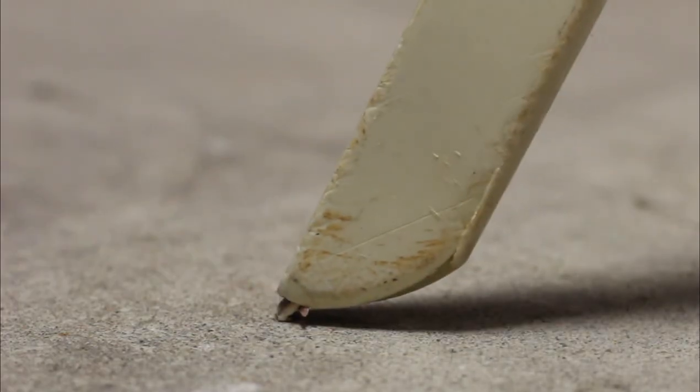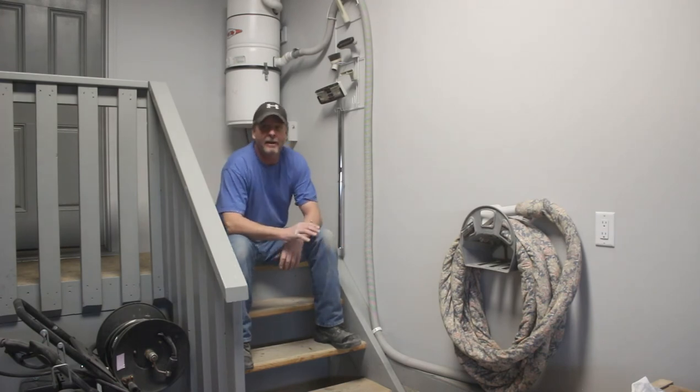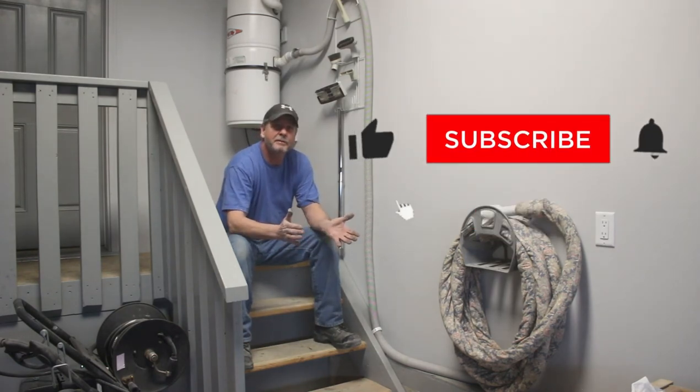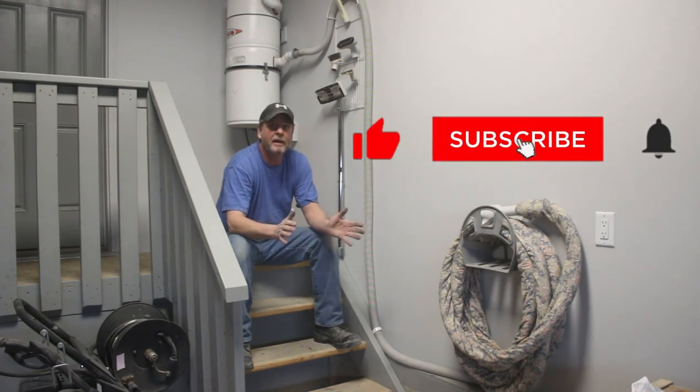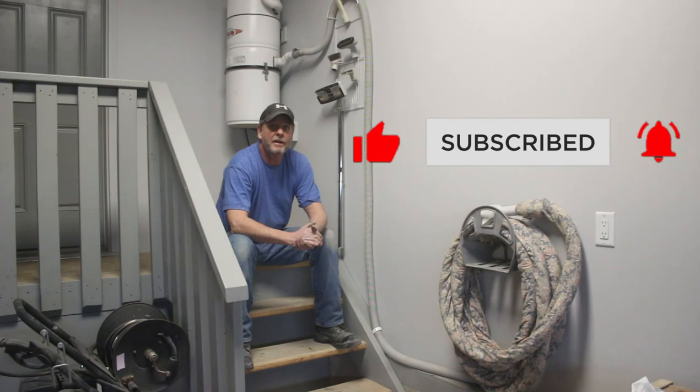Now how awesome is that? That thing sucks! I'm super happy how this turned out. If you ever get a chance to come across one of these, I think they're a great addition to any shop, especially for auto detailing and that kind of stuff. If you haven't subscribed yet and you like DIY everything, think about subscribing — we'd love to have you. We will see you on the next one. Peace.